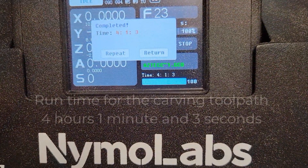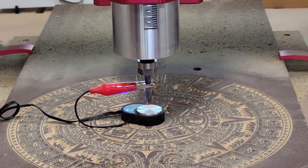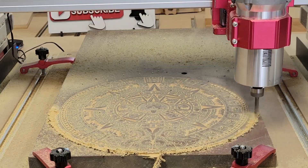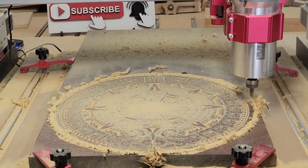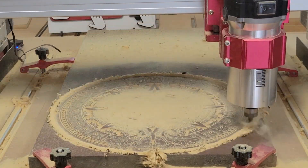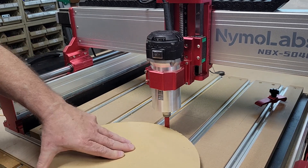Finally the VCarve toolpath is finished and the run time was four hours and one minute. I'll change the bit and re-zero the z-axis to cut this out. My material is three-quarter inches thick but I don't want to cut all the way through and cut into the spoil board, so I'll just cut down to 0.7 hundredths of an inch and cut the rest out on my bandsaw. After cutting it out with the bandsaw, I put in a three-eighths inch flush trim bit with a bearing and trimmed off the remaining material.